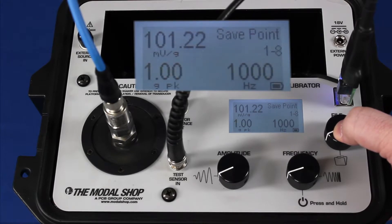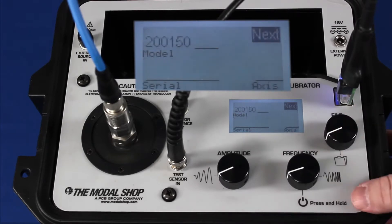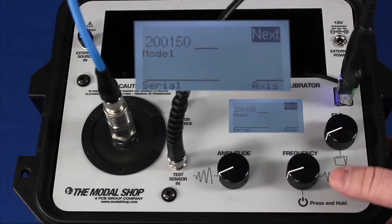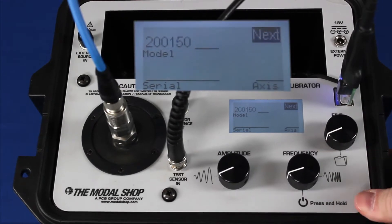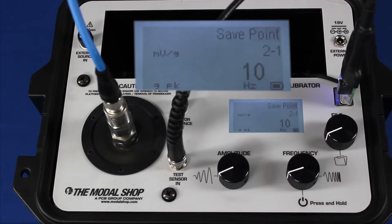The final test point is 1000 hertz at 1 G peak, and my sensitivity is 101 millivolts per G. Again, it tells me that I pass. At the end of the process, the model number is already imported in. I can use the keys to enter in a serial number as well, but I'll go ahead and skip that and save the record to the memory of the shaker.